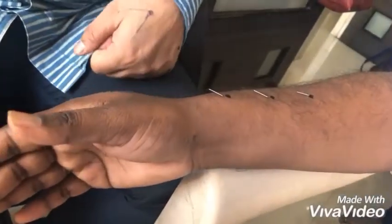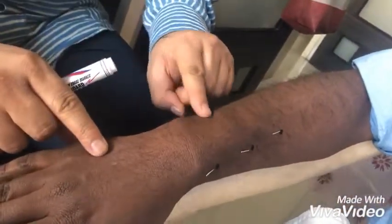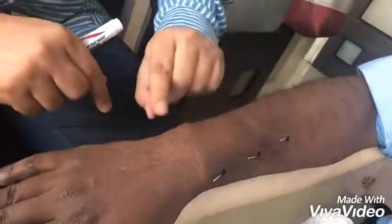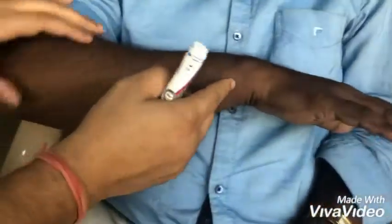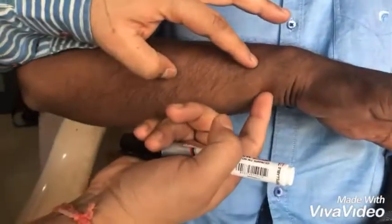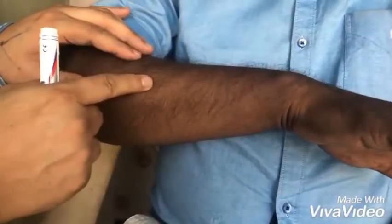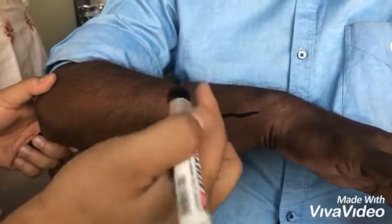Now we are discussing Three Gates. This is the junction of the ulnar bone — just below the ulnar bone here. This is the lower margin of the ulnar bone, at the junction of the Small Intestine and Heart meridians. This is the Heart meridian, this is the Small Intestine meridian, and the middle meridian is in between — these are the Three Gates.